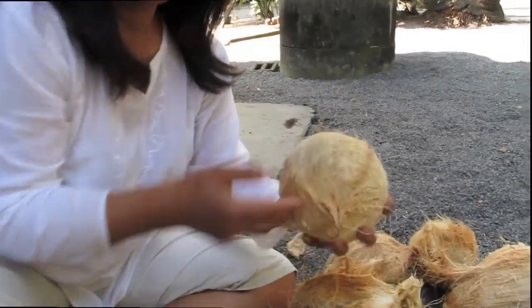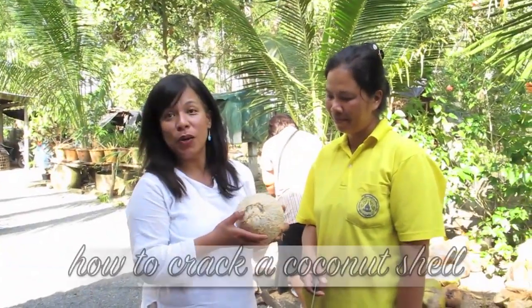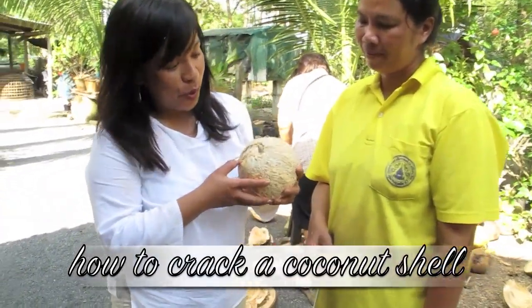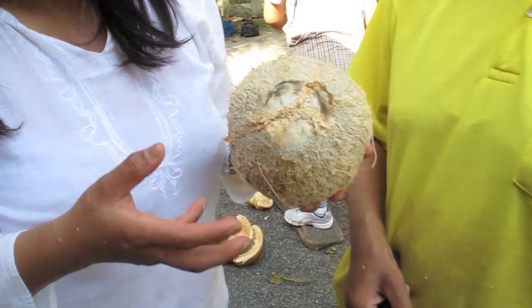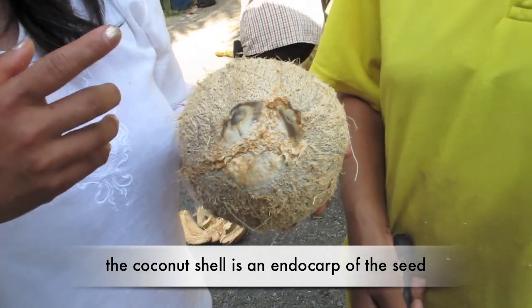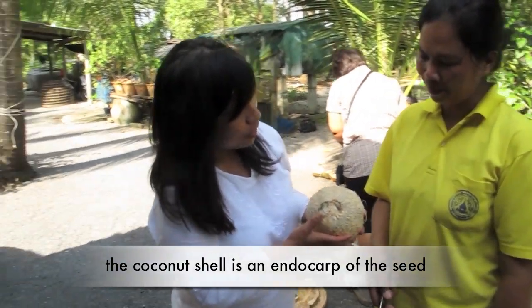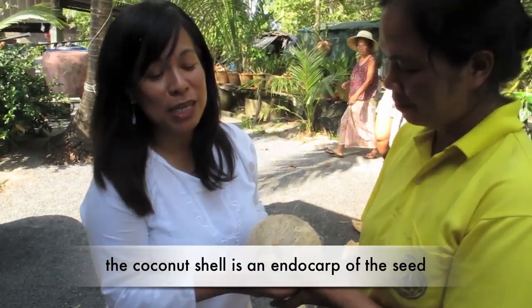Should I crack the coconut shell? Okay, I will show you how to open a coconut shell. Before making coconut milk, you have to grate the coconut, but before you grate the coconut you need to crack the coconut open, so someone will give us a demonstration.